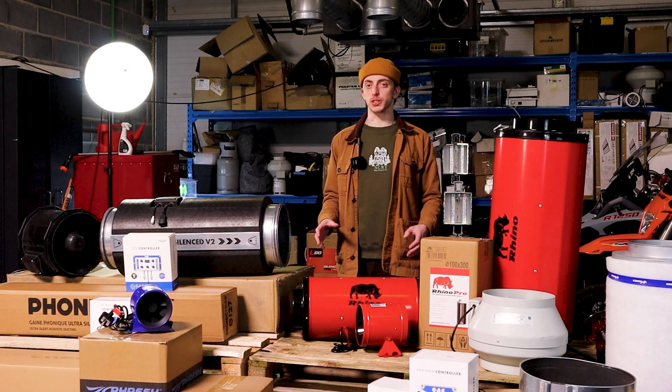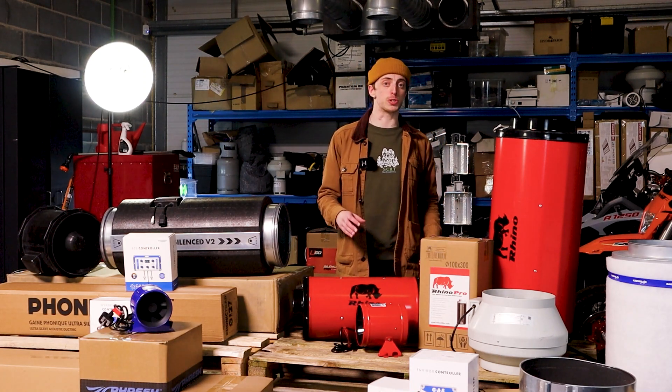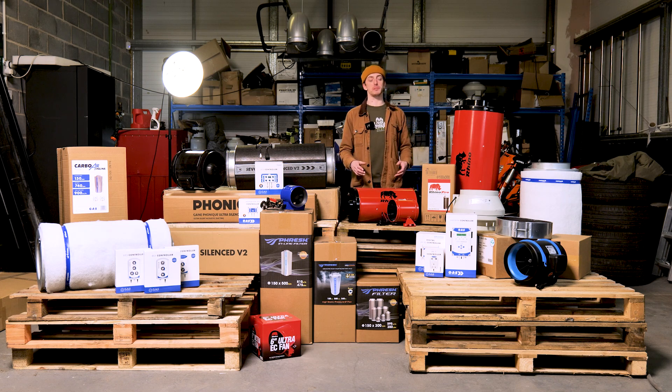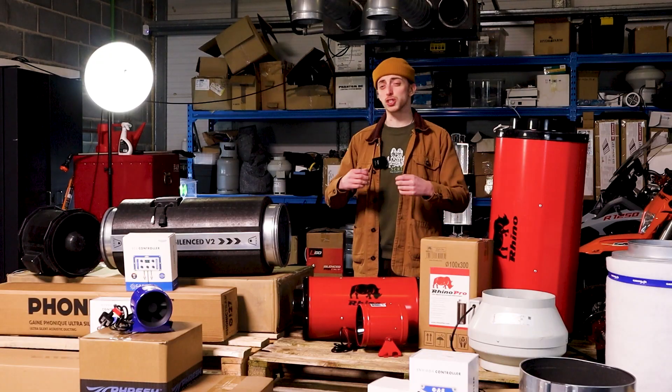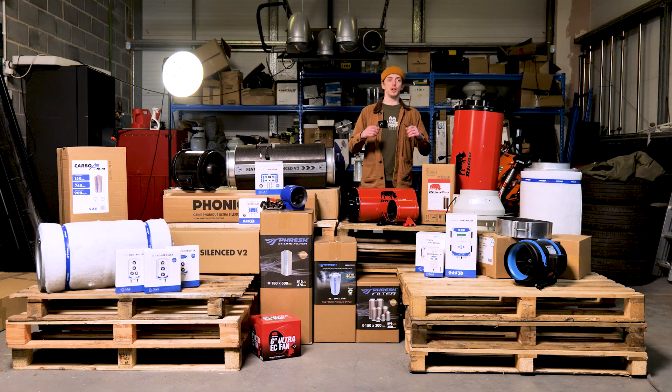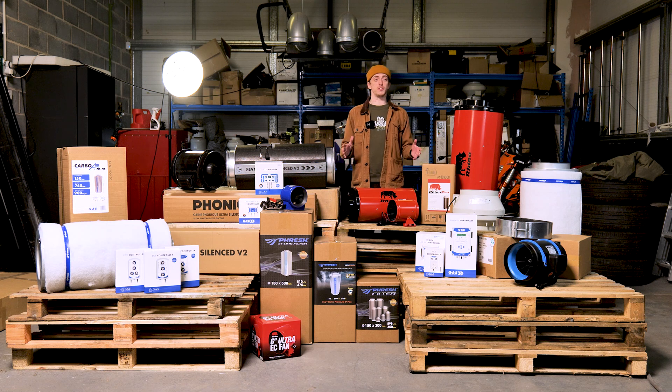Do keep in mind, however, that attaching a filter to a fan will actually reduce the maximum airflow of the fan. Thankfully, Global Air Supplies provides the maximum airflows of their Air and System Air fans when coupled with filters, all on the Global Air Supplies website. With so many products to choose from, the good news is that as soon as you've decided on which fan you want, as long as you choose equipment that's compatible with it, there really is no wrong choice.